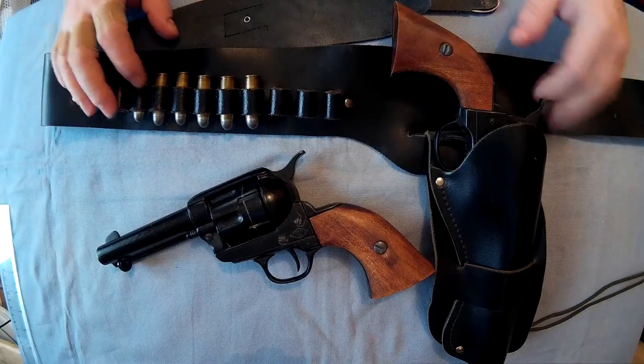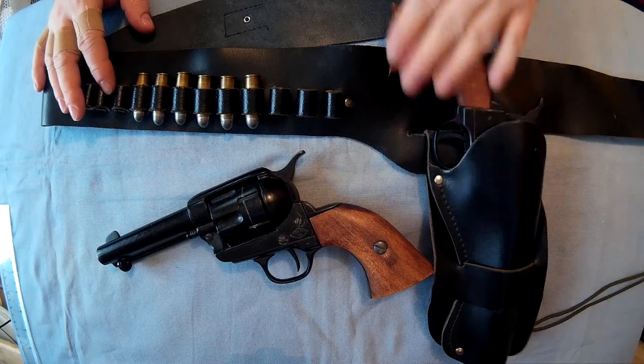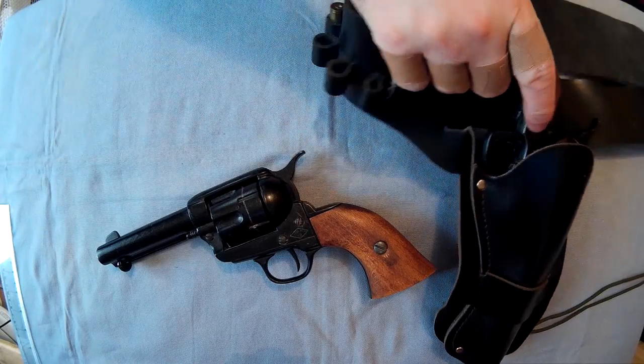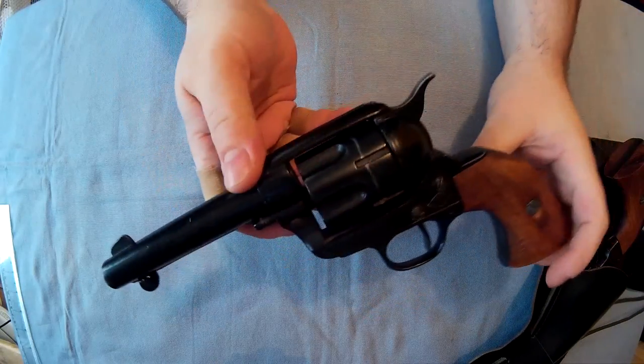You can also buy these leather holsters — Western style holsters. I got these at the same time as when I got one of these guns, which I'll explain later anyway. But here they are.